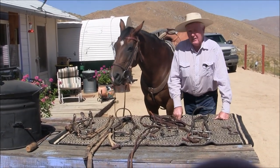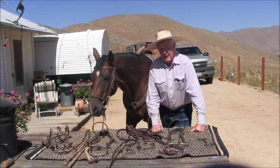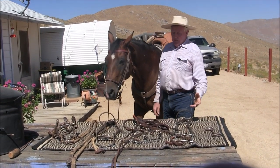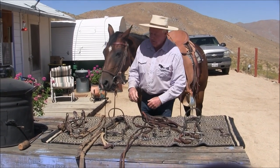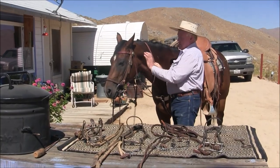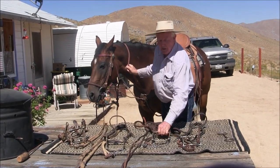That being said, there are a lot of ranches where guys never quit the snaffle because they're handed a string of horses that are cold-jawed and dead-sided. So they ride them in a snaffle because they've got big country. It's just the way it works — no big deal. So what all this has helped me do is design the bit that I came up with, and the horse right here is going to go home in one of these, depending on how cheap the guy I'm riding it for is.